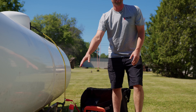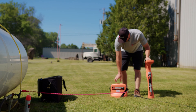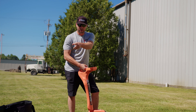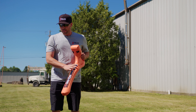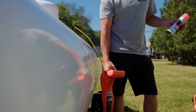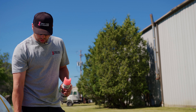Once everything is hooked up, we turn the transmitter on and sync it so it reads where the copper line is. Then we take the wand and trace out where the line goes — whether it leads to the building, a generator, a pool, or wherever you need to mark an underground line in preparation for your project.